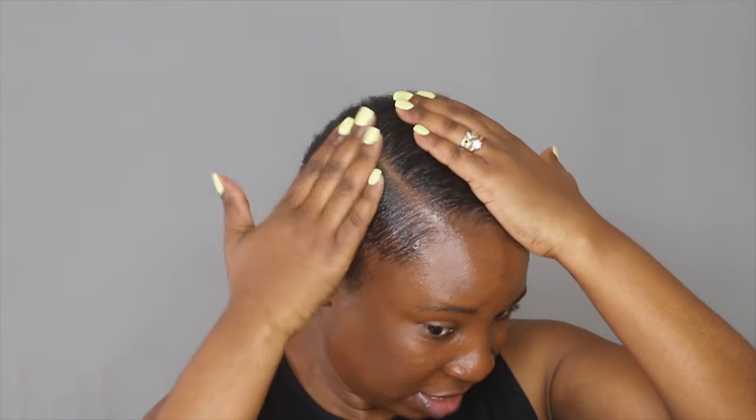Now that my part is kind of defined, I am going to go ahead and apply the gel wax on the rest of my hair, starting from the back, going to the top.